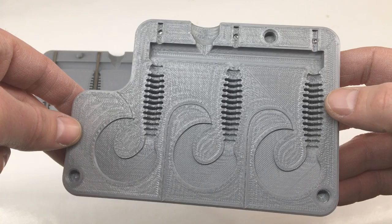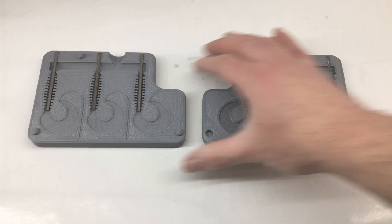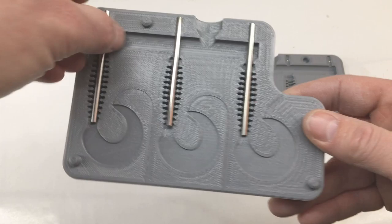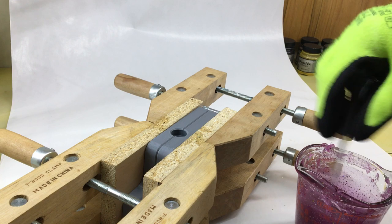Hey, welcome back to the channel. Today we're jumping right in because there's no design to worry about - this is just a slight variation of the grub I did in the last video. This is going to be a full-on ribbed body. I also did it as a core shot mold. I'm not sure if I'll be able to get these two molds back together once all the little ribs are shot. I'm going to pull the rods out for the first shot just to see how the body comes out.